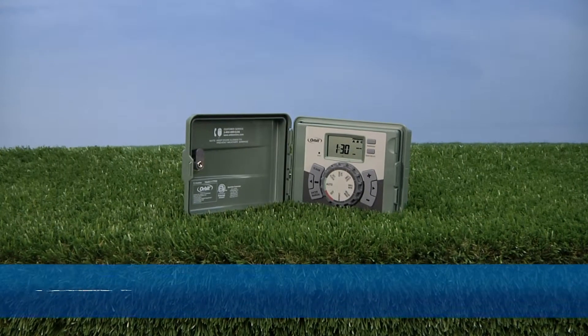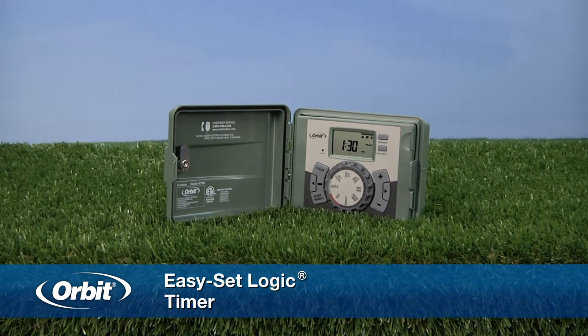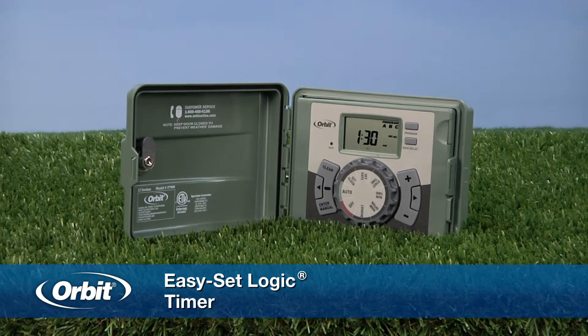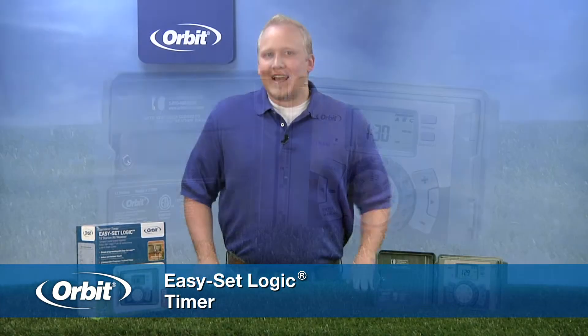Hi, I'm Eric from Orbit and I'm here to talk to you about the EZ-Set Logic Timer. This is a very exciting indoor-outdoor timer that comes in 4, 6, 9 and 12 station configurations. It combines functionality, features and ease of use like no other timer can.